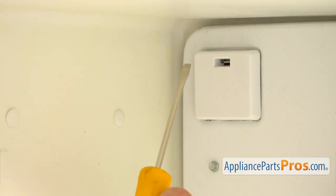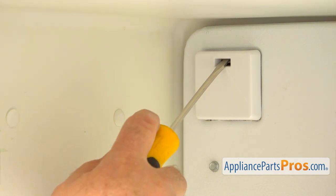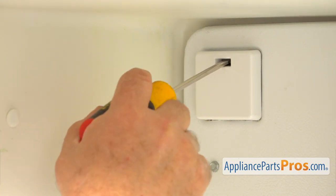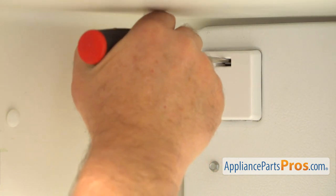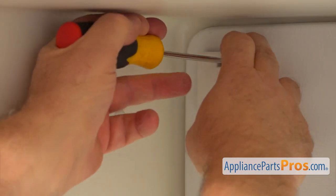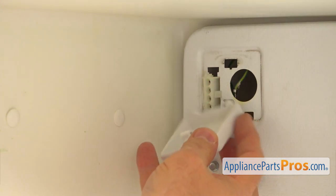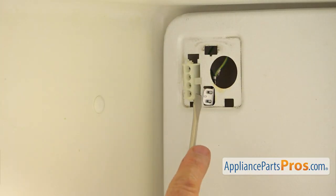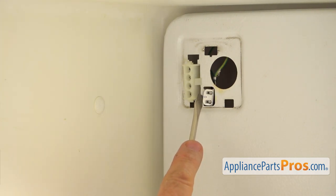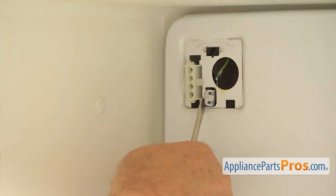I'm going to remove this box using a flat blade screwdriver. I'm going to insert it on the top of this tab inside and push it down to remove this cover. Next, I'm going to slide off this clip, which is a ground wire connector, using the flat blade screwdriver.